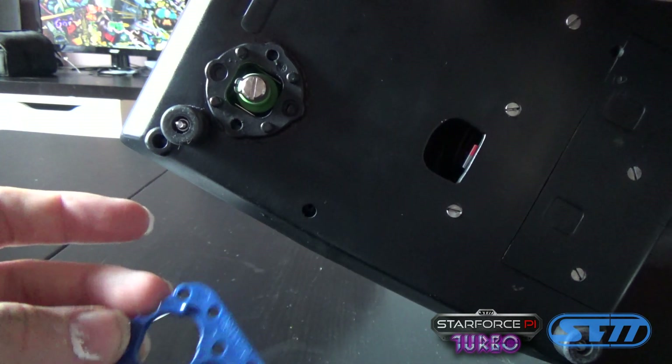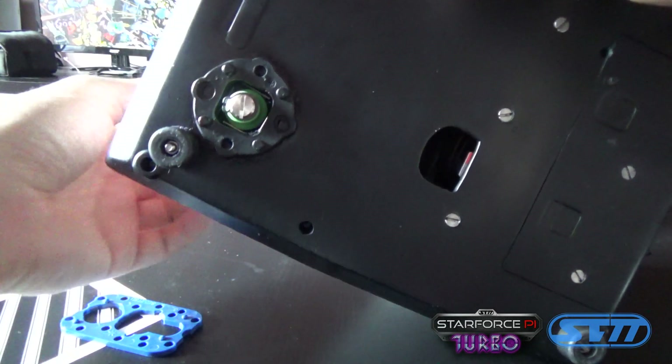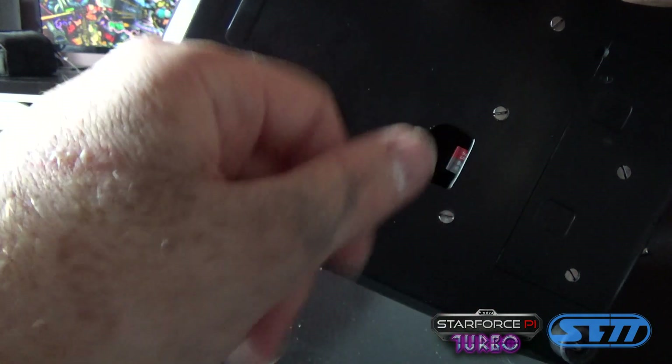You can also access the joystick in this way — take off the top and really use it to your own content. To get all the ports in there we also had to put the micro-SD card at the bottom, but at least it's easily accessible.